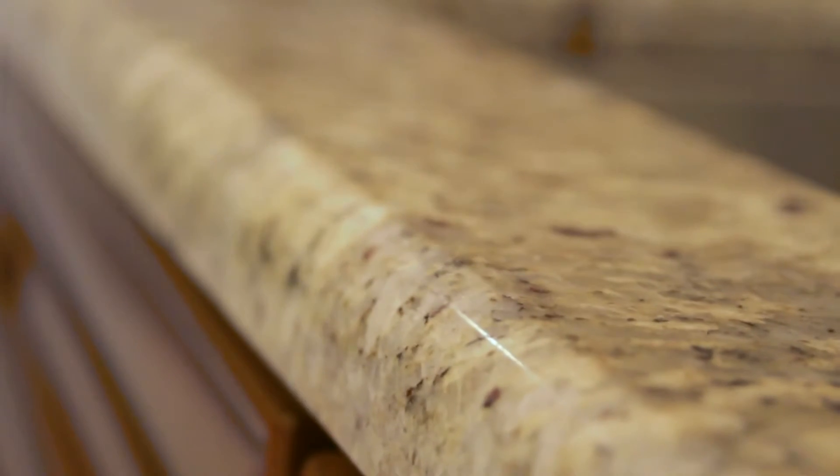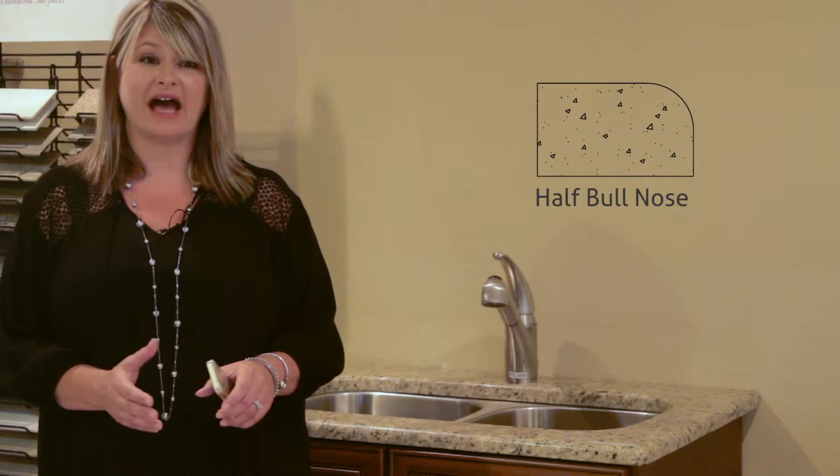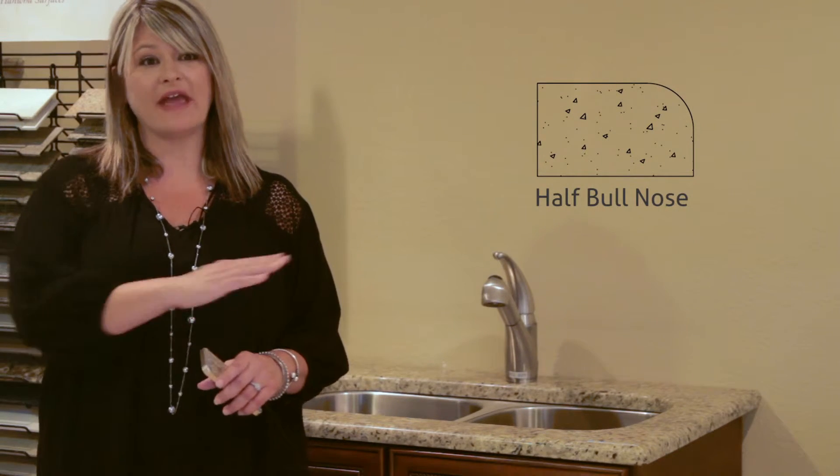It's my most popular edge that we're selling currently. Our next edge is the half bull nose. The half bull nose has a larger radius from the top and it's flat on the bottom. It's perfect for a rounded look, especially if you're doing an island or a breakfast bar with any rounded edges. It's also great if you have kids because if you spill something on this edge, it causes it to run down instead of under and getting on the cabinets.